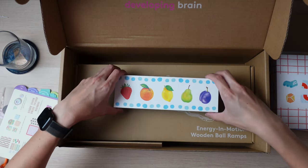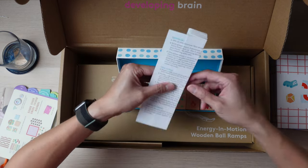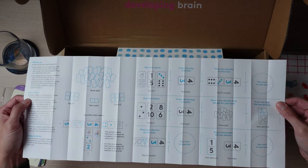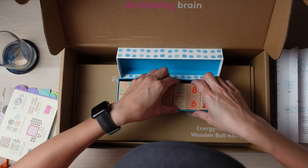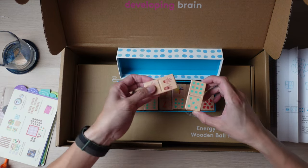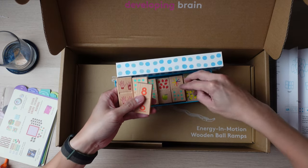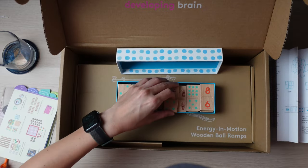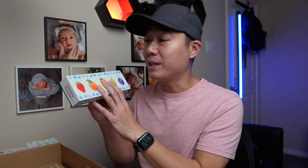Next is the Subitizing Dominoes. It's basically playing dominoes, and it looks like there are a lot of different ways to show numbers. There are different types of domino cards representing different numbers — some with fruits and other fun visuals — which makes for a fun way for your child to learn. This is great for numbers, and I'm really glad Love Every is including so many games.